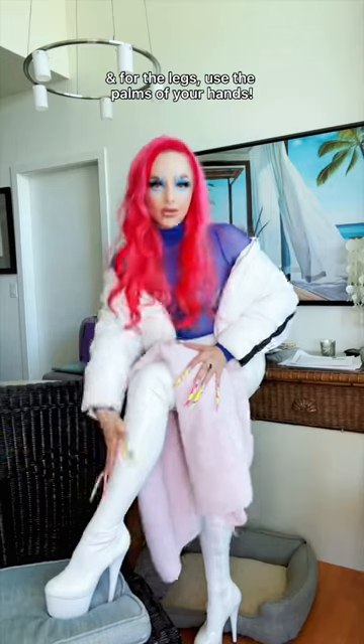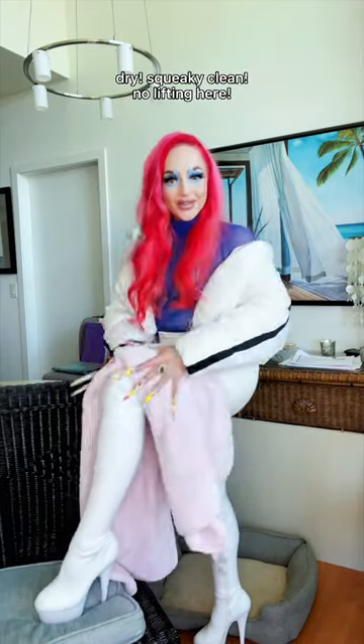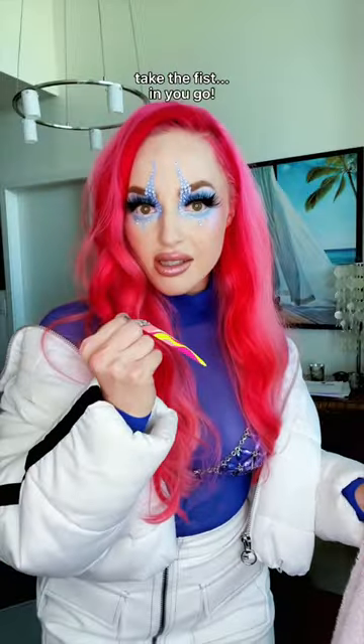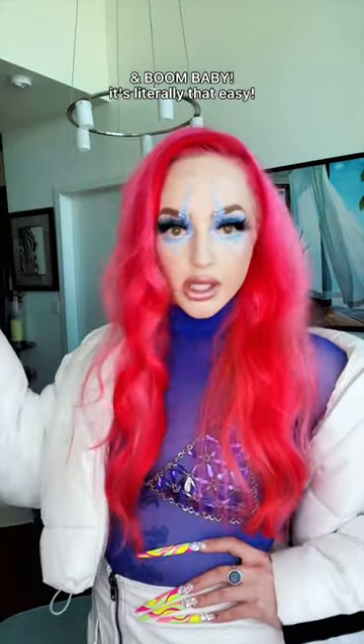Oh my god, so dry. And for the legs, use the palms of your hands — dry, squeaky clean, no lifting here. Another safe method: the fist. Take the fist, in you go. Arm fits dry, nails intact. Boom — it's literally that easy.